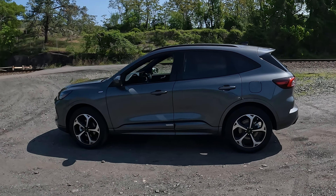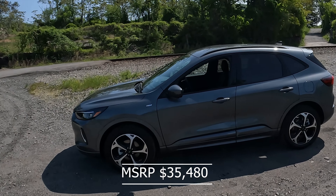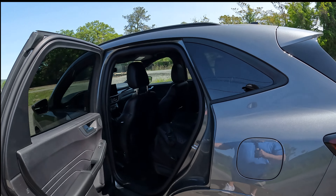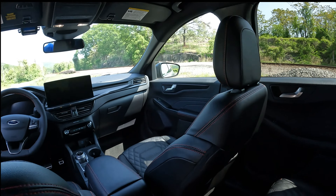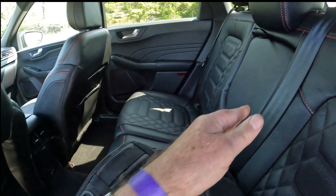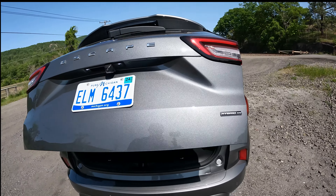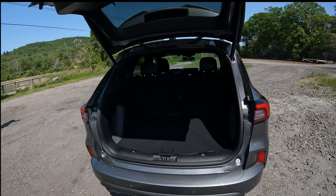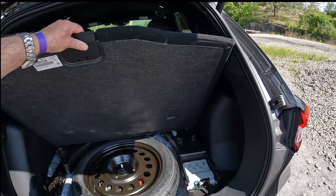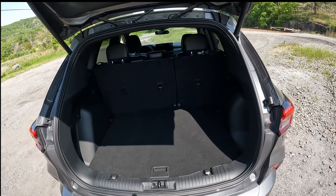Here we are with the Ford Escape ST Line. It doesn't have a sunroof — it's pretty basic inside. Black interior, it does have a drop-down but no pass-through. Again, two-row SUV, no cover here. It does have a spare tire — wow, that's rare, that's as rare as hen's teeth right there.